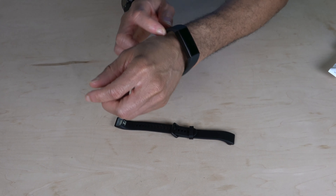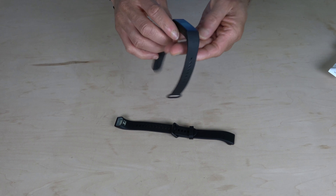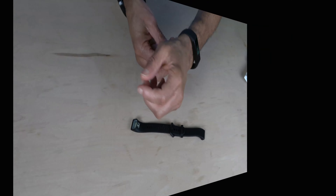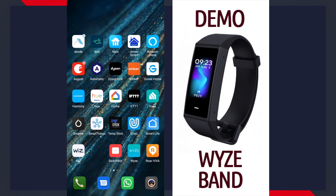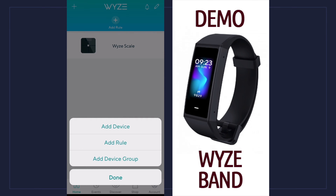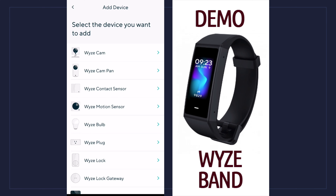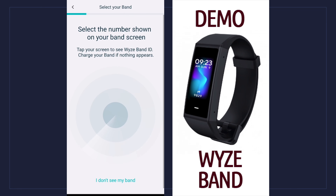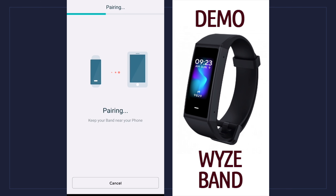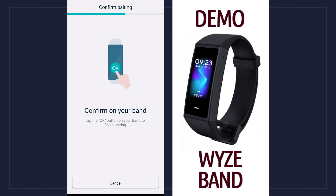I'm going to leave this one on for now just for the sake of setting this thing up. I'm going to switch over to my phone to set up the Wyze Band. Let's switch over to the app and add a device — click the plus sign, add device, scroll all the way down till we see the band, and then it's going to tell me to select the number.